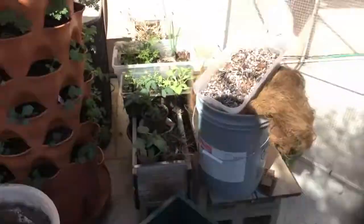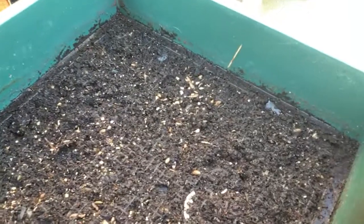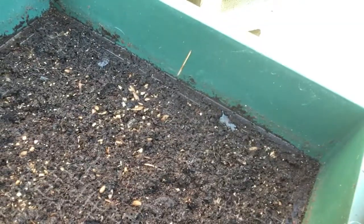I'm getting the soil ready for my tomato plant and my little eggplant. I just took the top layers off of the worm bin — look at that soil! There are some worms in there too, and I'm sure there are a ton of eggs in there as well.